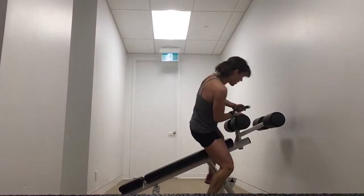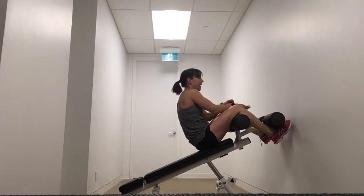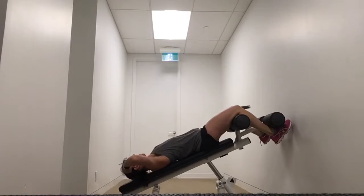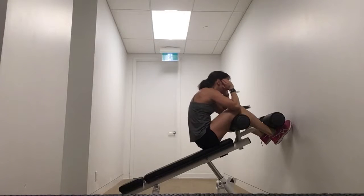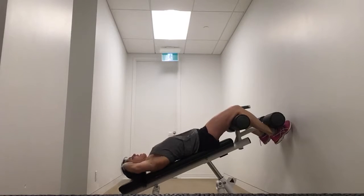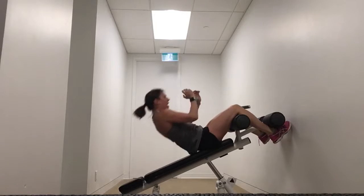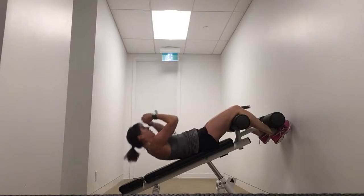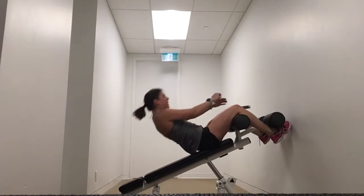Get into position on your sit-up bench, tuck those feet, and we will begin in three, two, one — here we go. Exhale on the way up, inhale on the way down. It's a big movement — lots of opportunity to engage your core the whole way. Getting ready to stand up and do the obliques.